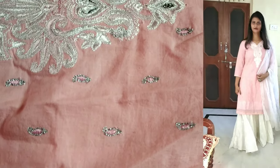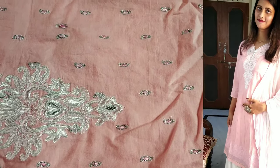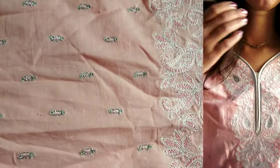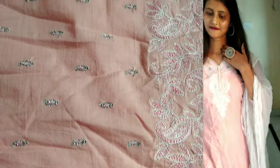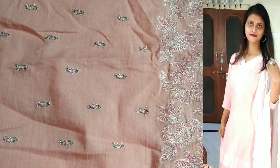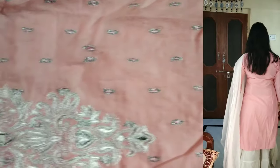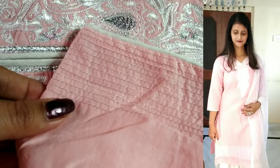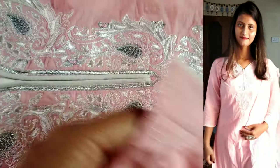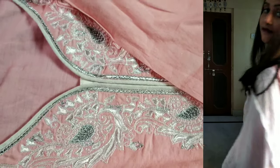This is a baby pink color set. In this light color, you get silver thread with whole embroidery on the neck. The lower side has beautiful baby pink and silver color thread work with resham (silk) thread embroidery, which is very pretty. This is a really beautiful straight kurta. The neck is in a pink V-shape with beautiful work. The sleeves are three-quarter and have nice resham thread detailing.